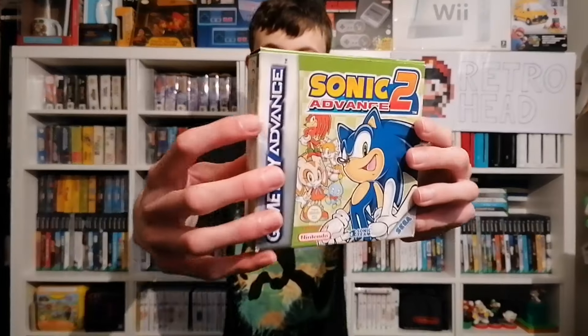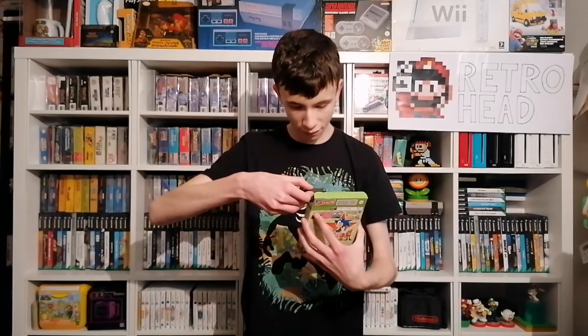And here we have it — this one is Sonic Advance 2. I have now nearly completed the GBA Sonic franchise. My first impressions on this box are actually pretty good. As you can see it's slightly squashed — I presume that's in posting — but there's no rips on it. It's actually really nice. There's a slight ding there, but I'm not that fussy. That would perfectly do for me as long as it's all right inside.